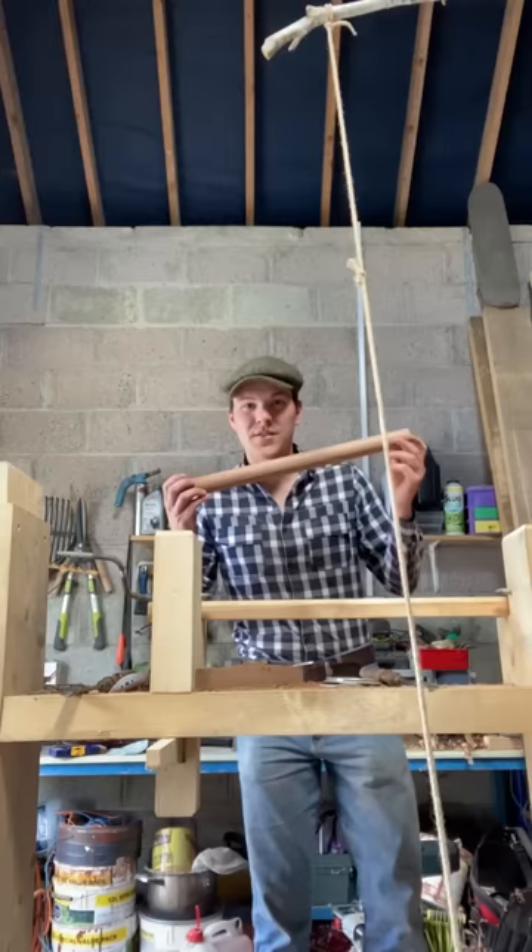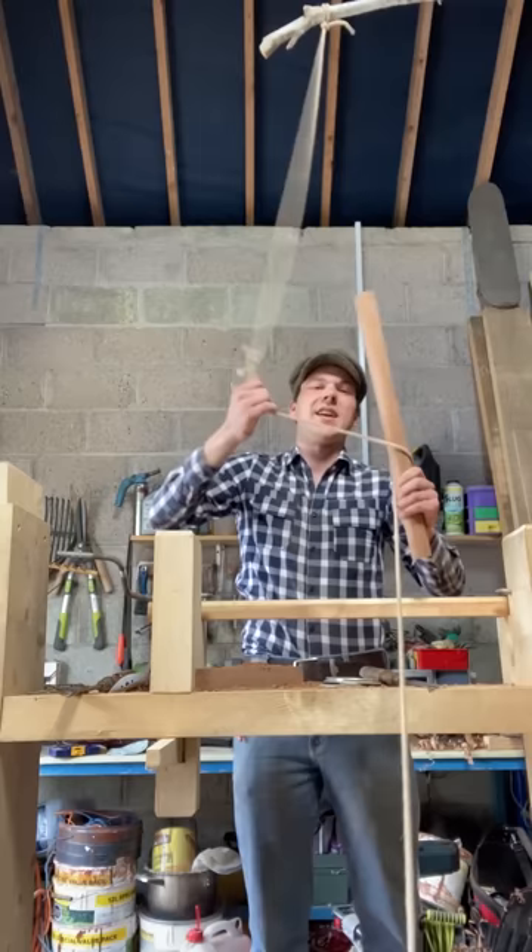Now we have it fairly well rounded and I'm after setting up the pole lathe inside. We're just going to grab this fella here, wrap it around it twice, and see if we can set this fella up.